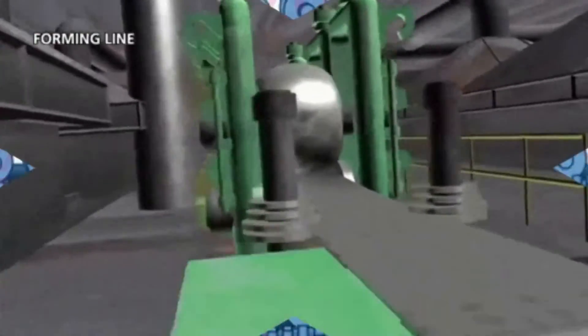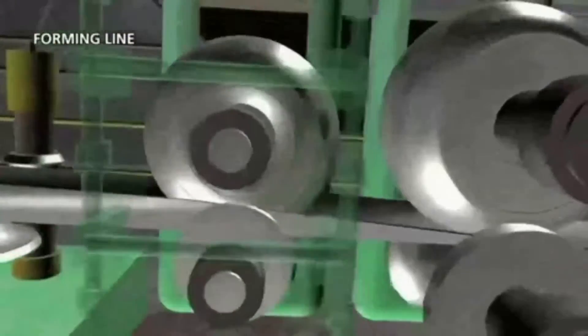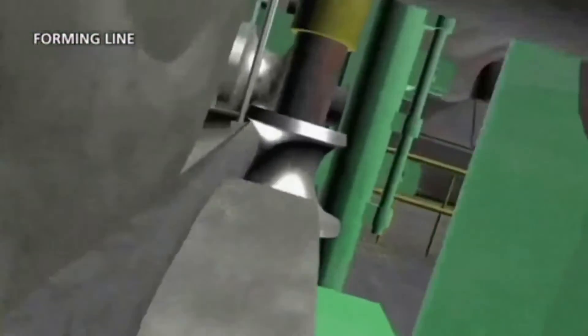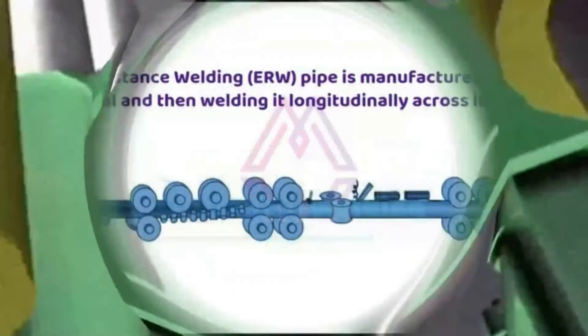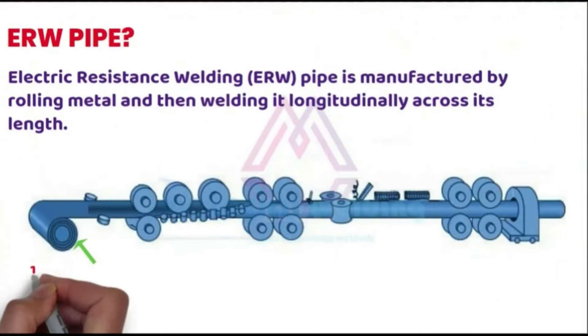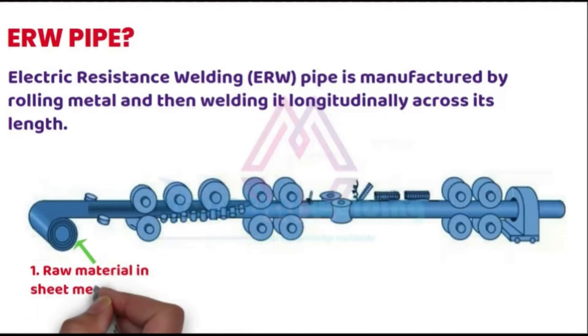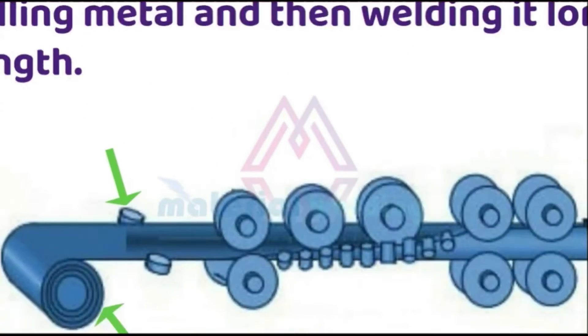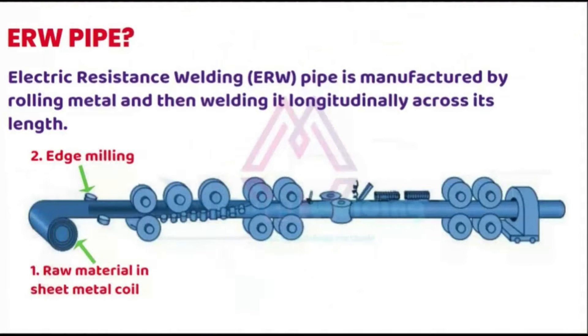In this video animation, you will get an idea of how ERW pipes are manufactured in a pipe mill. Let's understand each step one by one. ERW pipes are manufactured from sheet metal coil using a pipe mill setup as shown here. Sheet metal coils are passed through pipe forming rollers to give it a U-shape.